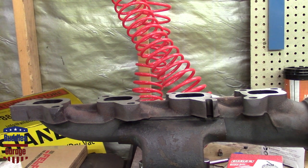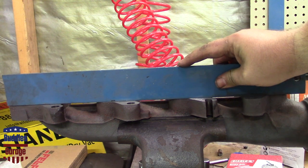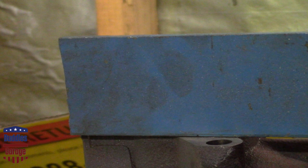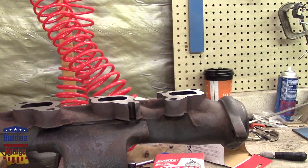Here it is after a bath and a blowout — it's pretty dang flat. There's a little bit of a gap on one side but the gasket will take care of it; we're within a couple thousandths. It looks worse on camera. It's like that all the way across — good enough, that's why they make gaskets. Let's get it back on.